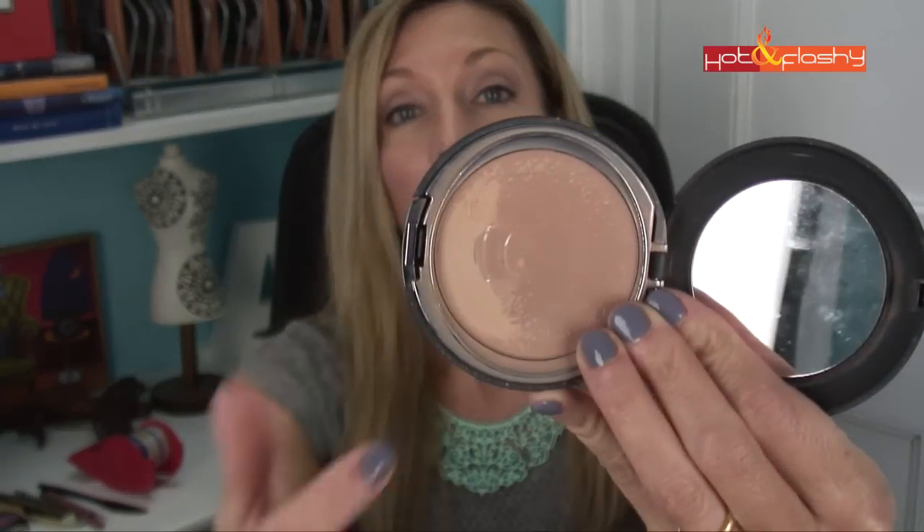Hey everybody, it's Angie and welcome to Hot and Flashy. Today I'm going to do a little experiment because you know how I just love little experiments. This is concerning removing the film that sometimes forms over powder products that doesn't let you get any more of the product out.